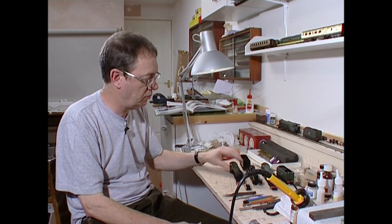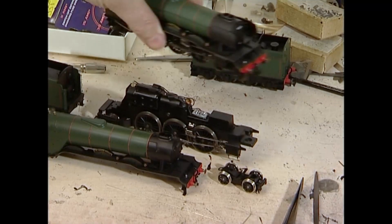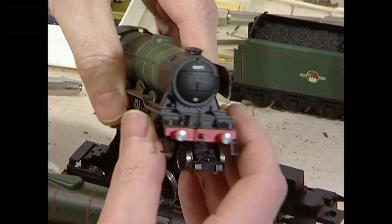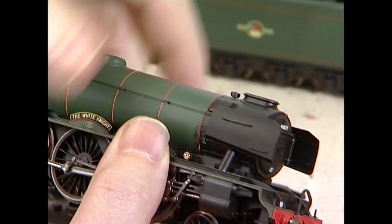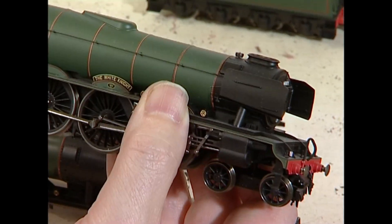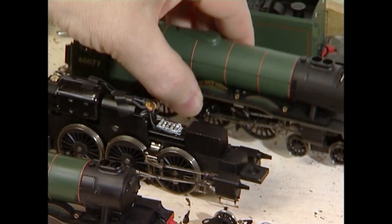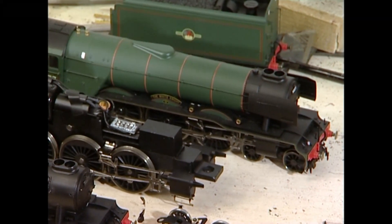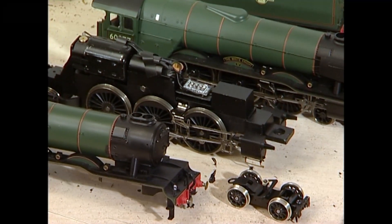What I'm doing here with the White Knight is retro-ing it slightly by taking the smoke deflectors off. If you look here, you can see these are very, very fine smoke deflectors — lovely, actually, as fine as an etched one. But I'm retaining it as the White Knight having taken the deflectors off. When you do remove the deflectors, the handrail stops one pillar short, as it did in reality.